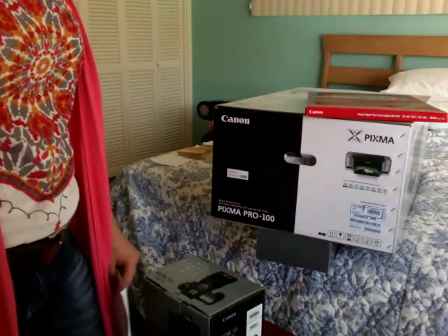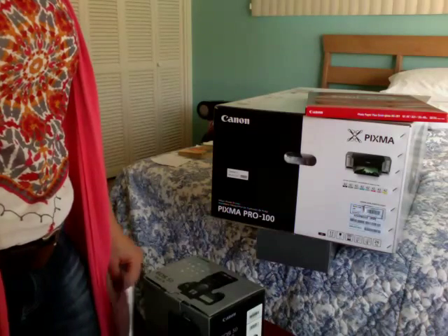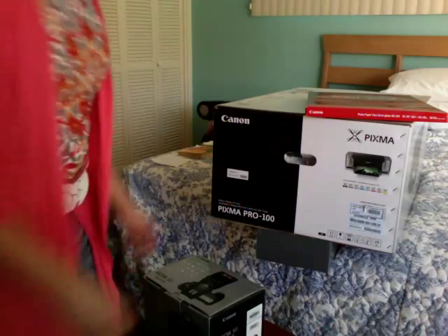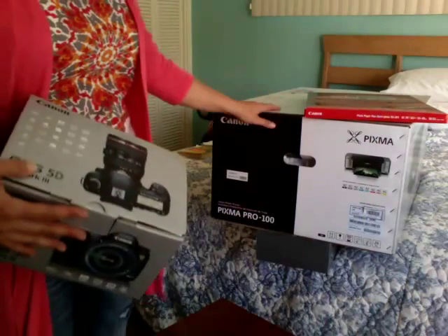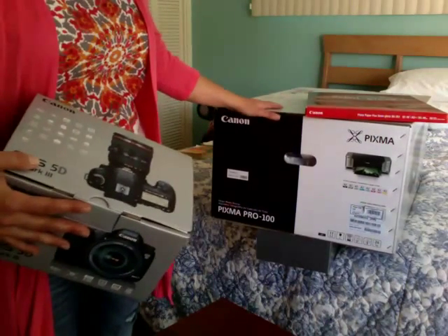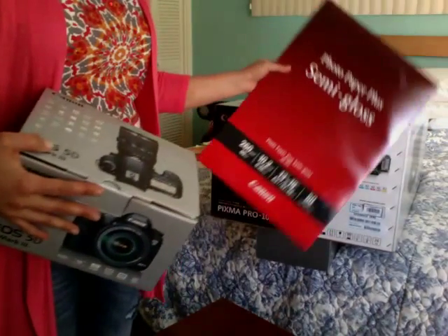Hello again. Today I'm going to show you how to complete the Canon rebate. I bought a Canon 5D Mark III with this Pixma Pro 100, and it also came with this Photo Paper Plus Semi-Gloss.